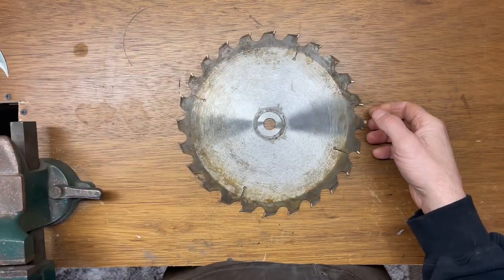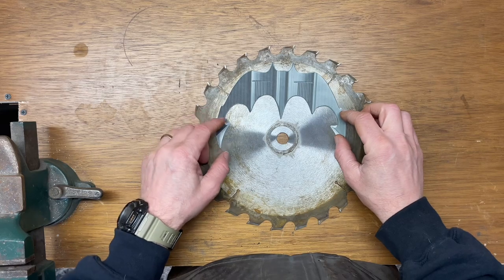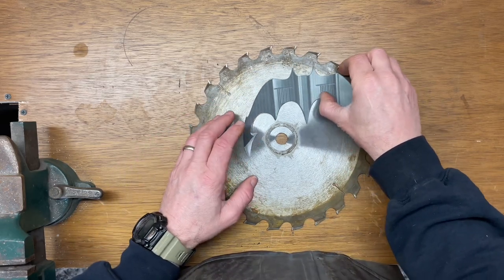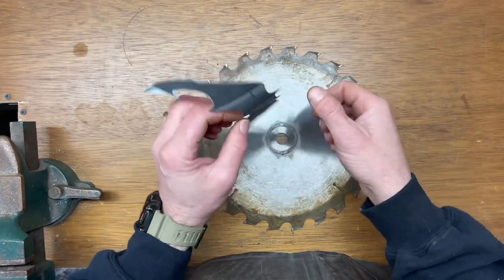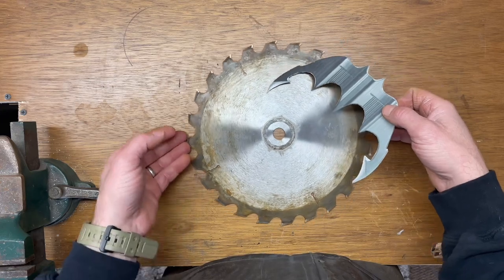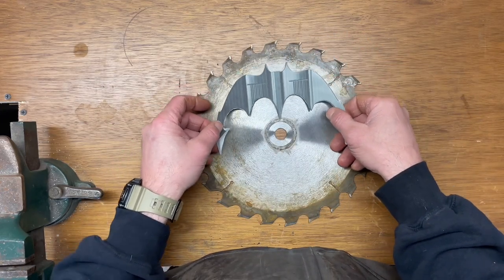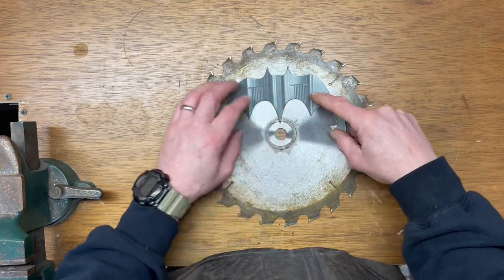A lot of requests have been coming in for a Batarang. Now the question is, which one do we make? I am going to go with this one — this is from the 1989 movie with Michael Keaton. I think this is the coolest one. I was going to use the 1960s one with Adam West as Batman, but I really like the way this one looks. This is the prop replica.